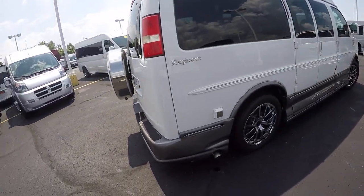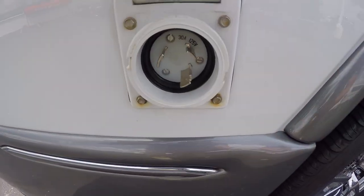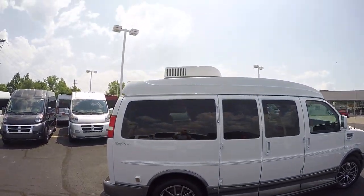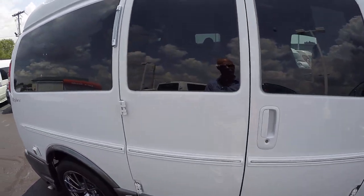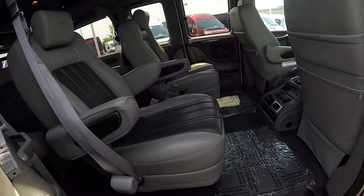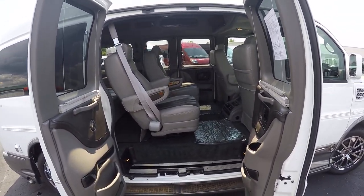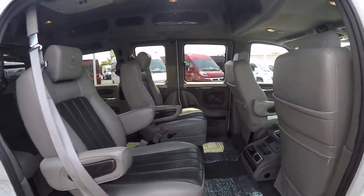One thing that's unique about this is the RV plug-in on the curb side. It has the capability to be at a campsite or anywhere you can park it and run the roof air without having the vehicle running — which is really cool. Any dog show people out there looking for a van to keep your dogs cool while you go eat at Cracker Barrel, this is a perfect van for that. You can run the air system with the generator and not have the van running.